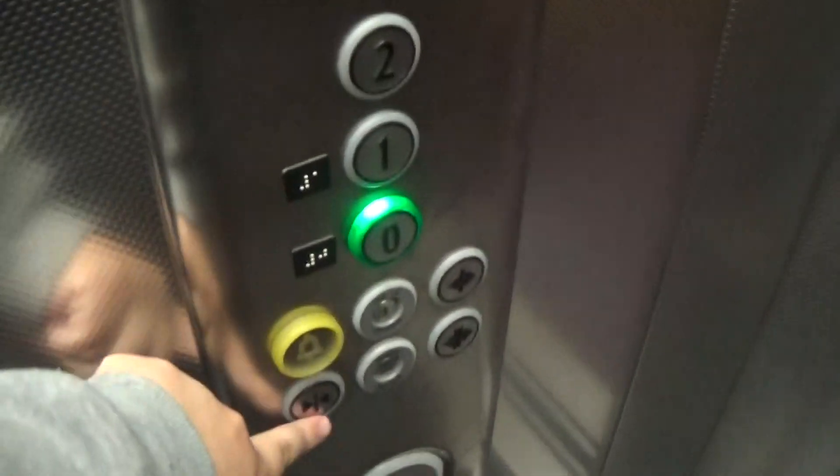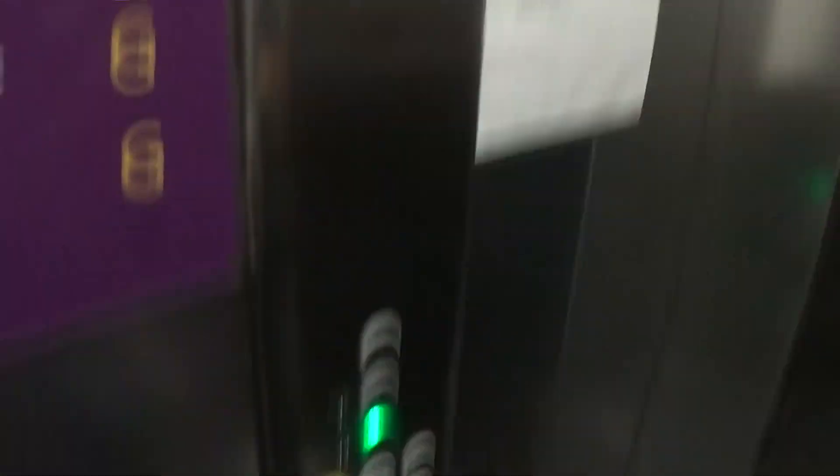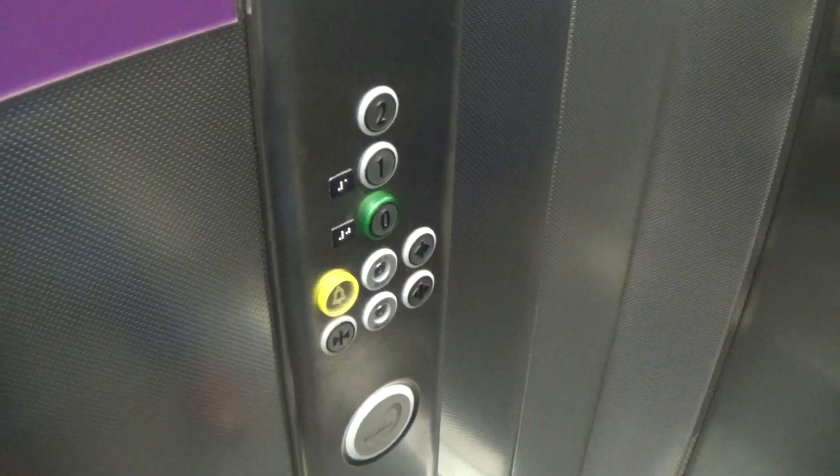Let's go back down to 0. It's a pretty basic Kony Eco-Disc. It's got the floor indicator and the capacity is 630 kilos, 8 persons. Built to 2008. Here we are back down in 0.